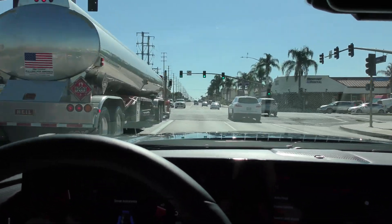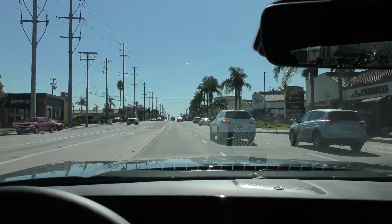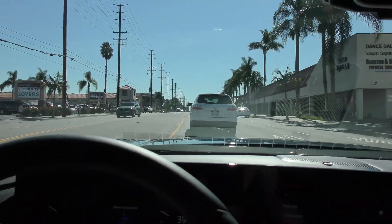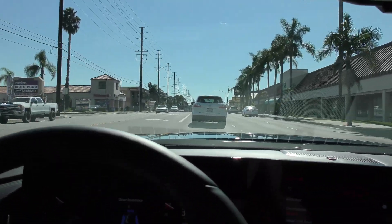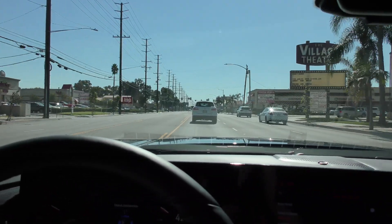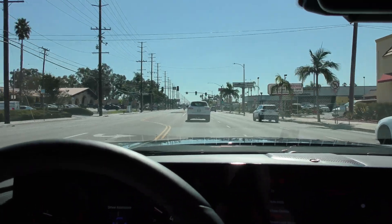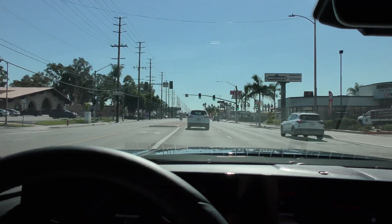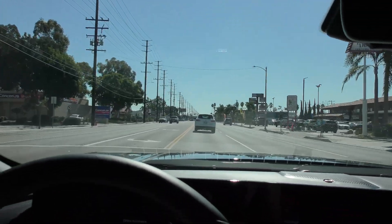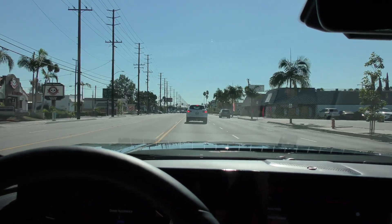What you just witnessed is a drawback of using adaptive cruise control in the city — someone cutting you off. That guy wasn't close enough that I intervened; I let the car figure it out. But if he had been much closer, I would have hit the brake, because these cars don't have the best peripheral vision — they're mainly looking forward. So if somebody cuts you off really sharp from the side, just hit the brake.